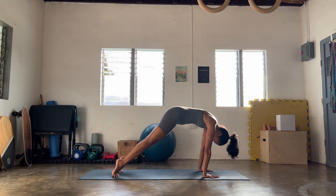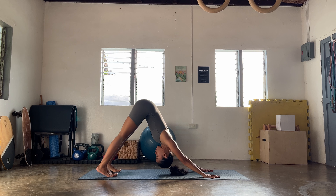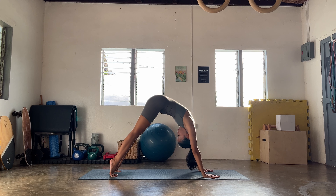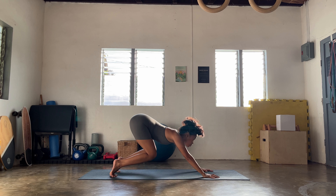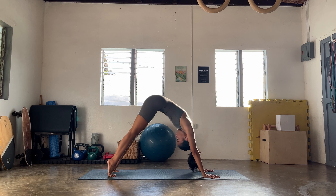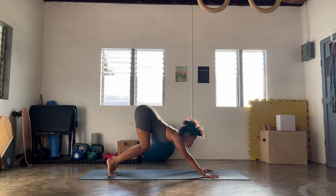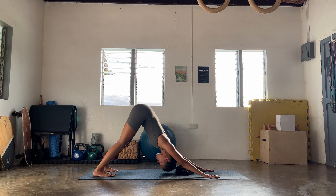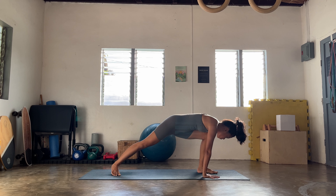One more round: tuck the tailbone, ripple forward, and then slowly tuck the toes and knees hover one to two inches away from the ground, core in. Inhale, soften the face, firm the inner thighs, and then slowly land in your first downward facing dog. Any kind of movement that supports you in your body today, or maybe find stillness — breathing in and breathing out.